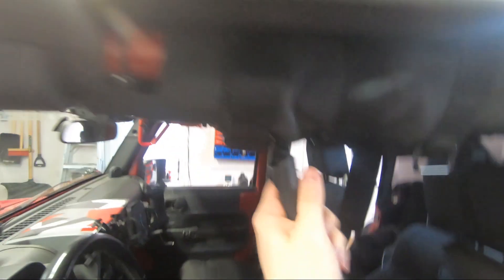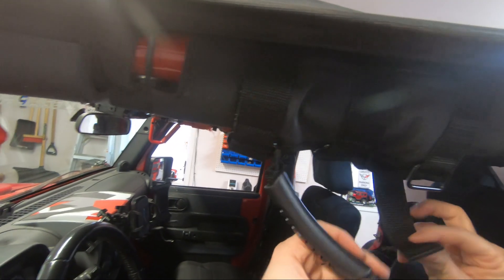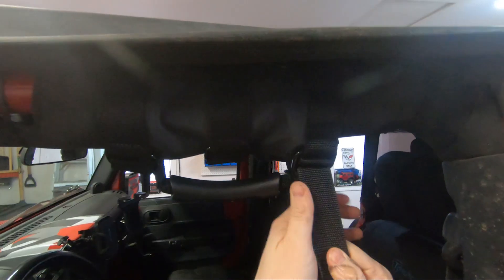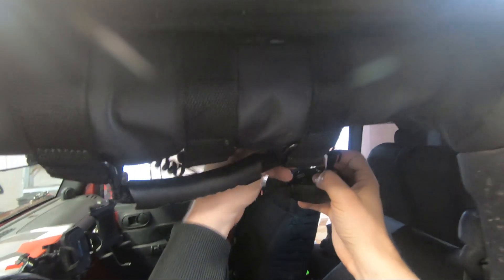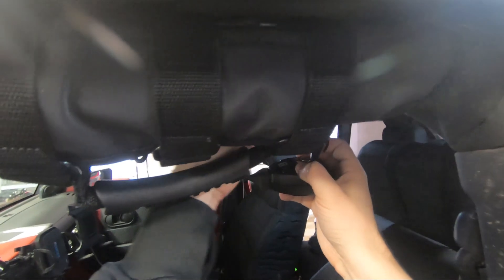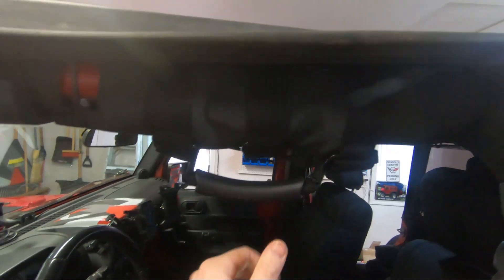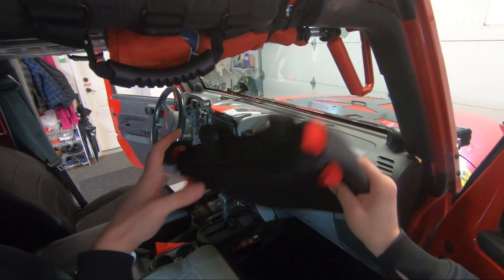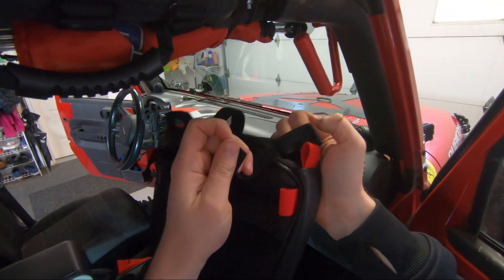Make sure my cables aren't in the way from a radio - tuck that in. Same thing on the back, make sure my radios are out of the way, pull that nice and tight, throw that through and up around the top. There are nice long velcro pieces here, and then just make sure that's where we want it and we're good.